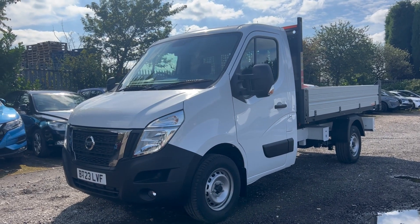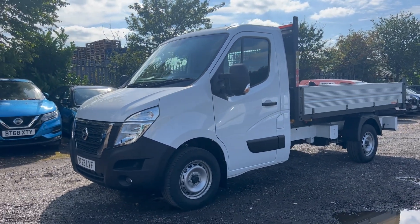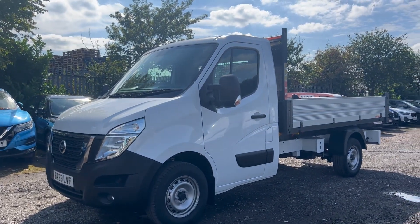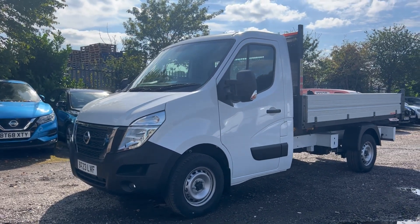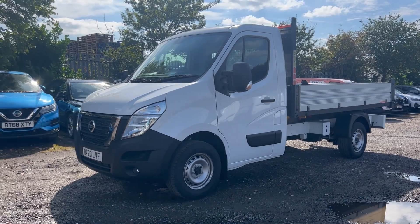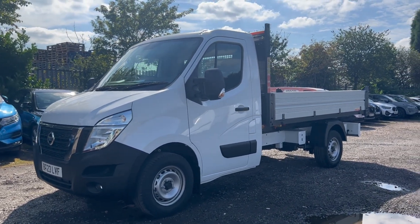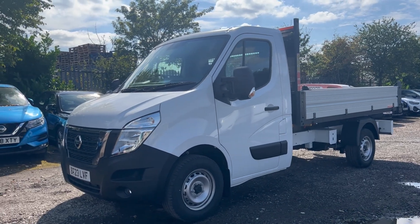These vehicles were registered in August 2023, so they will have the balance of a five-year manufacturer's warranty. The five-year manufacturer's warranty is a comprehensive cover — the same level of cover you get on day one all the way through to year five. It covers you for almost everything. It's a lovely package for somebody looking for a tipper, especially at that price of £25,990. Being a rear-wheel drive model, it is also capable of towing two and a half tons.